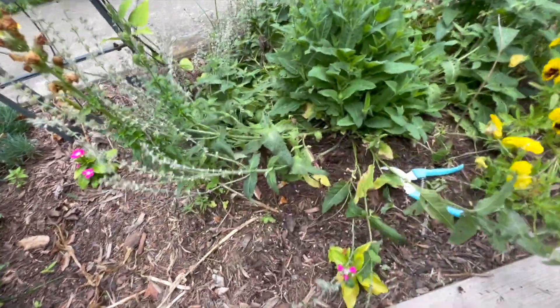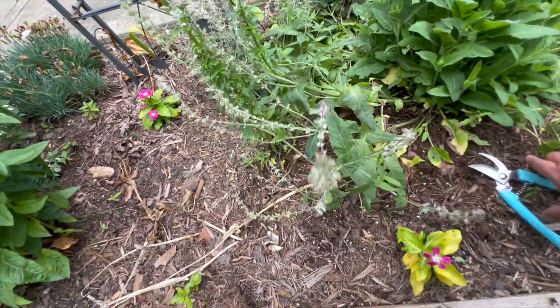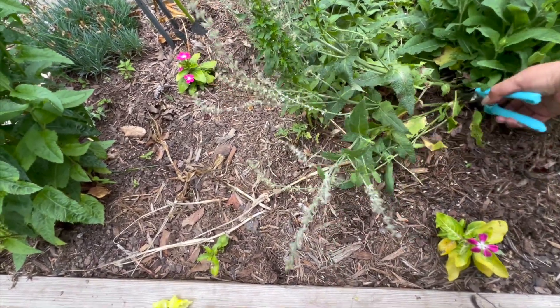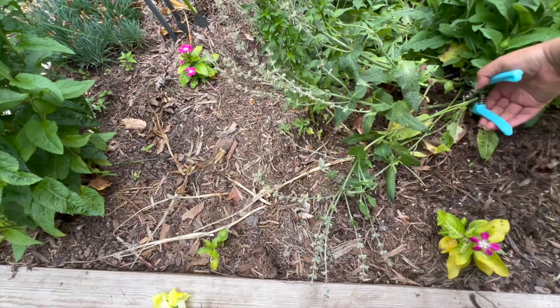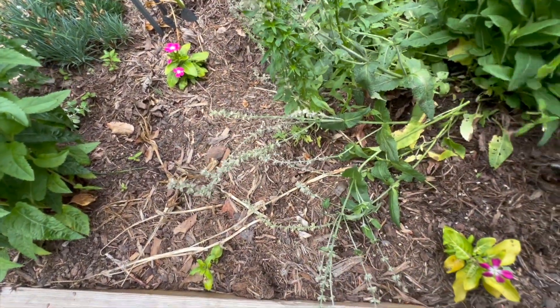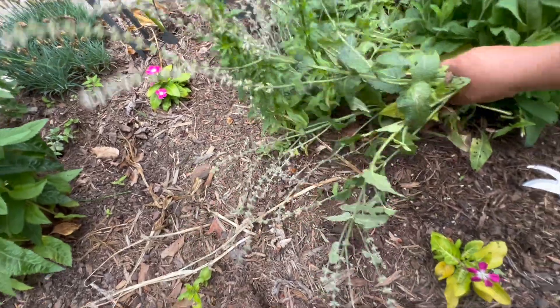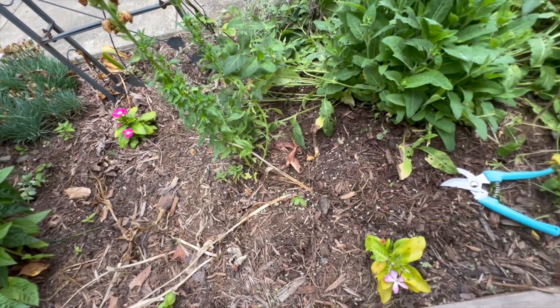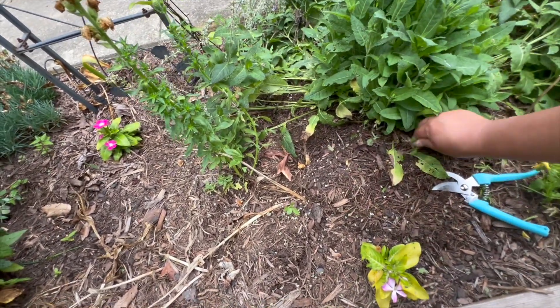It begins in the lower part at the bottom, those flowers that you see — that happens because of the humidity. Sometimes it is raining a lot, and some plants are more prone to grabbing fungus from the humidity. She is one of those, so you have to cut it before the time.